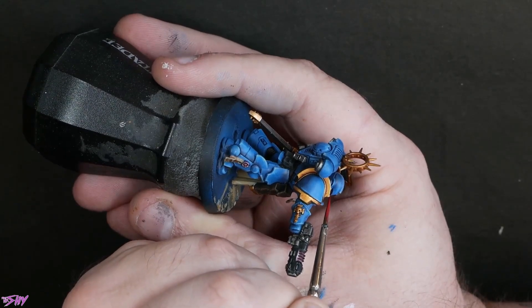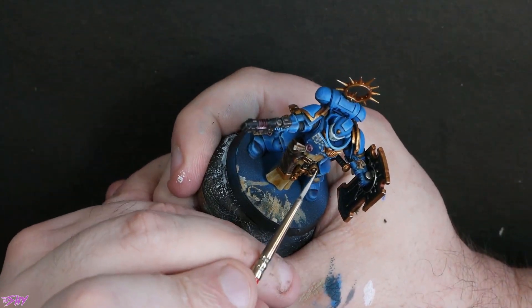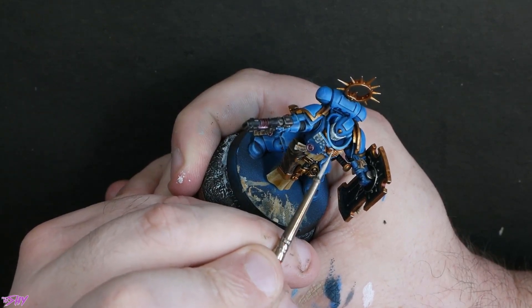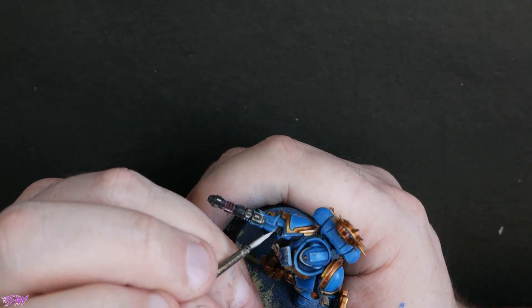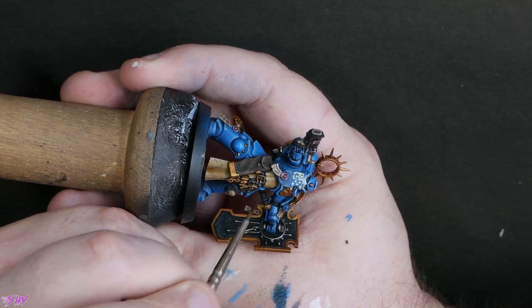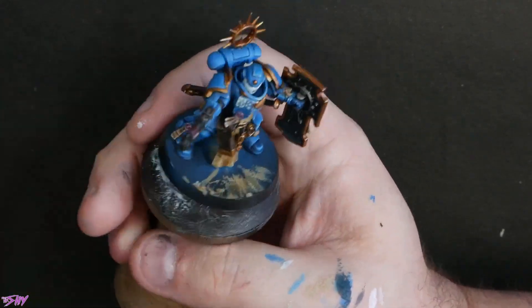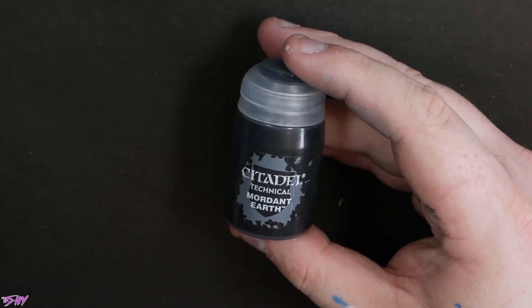A bit of Mephiston Red for the eyes. Back to that pure white just to dot in some nice top highlights on the armour — just pinpoint reflections, the brightest little spots, corners of things. Then some really thinned out Rhinox Hide — I just wanted to add a bit of grit into the robe areas, get a bit more dirt. I'm going to be hitting this with weathering powders towards the end of the workup, so I didn't want anything to look too clean down at the bottom.